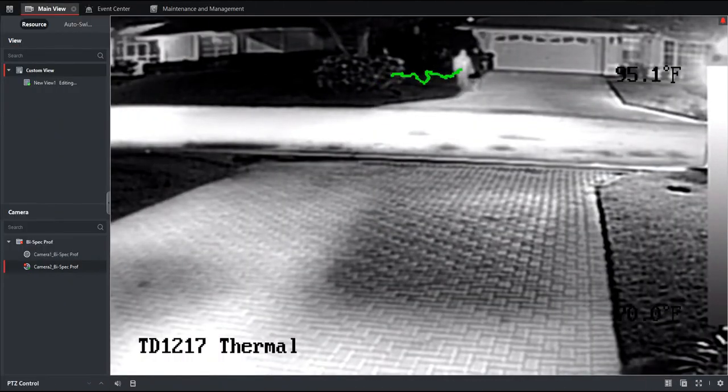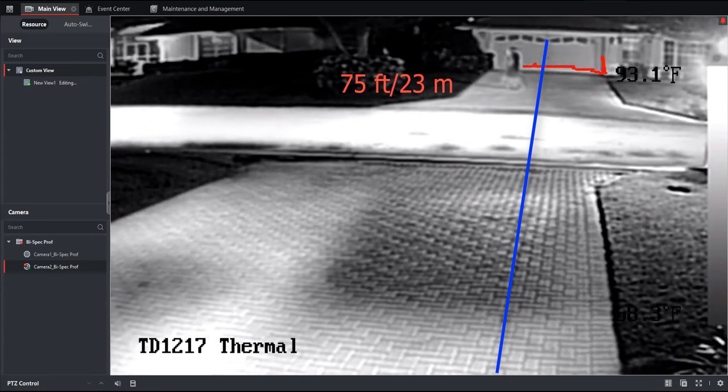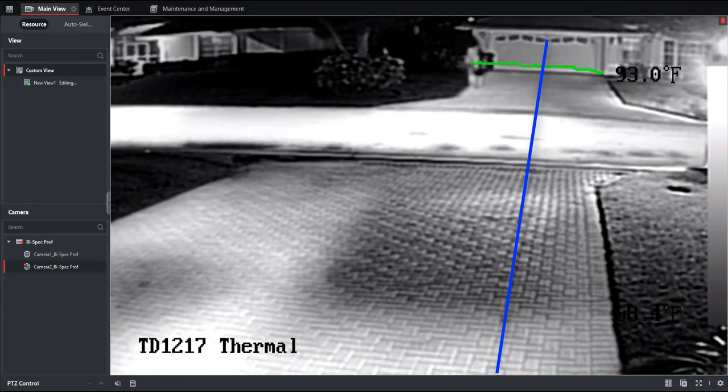In this next section I want to show you the range performance of the thermal imager. I'm using the turret model with the 3mm variant lens. According to the range performance chart: 298 feet for detection, 75 feet for recognition, and 36 feet for identification. I'm going to start off at 100 feet and move 25 feet closer each time, and you can see that each time I pass through the line crossing in either direction, the VCA is triggered and an alert is created.